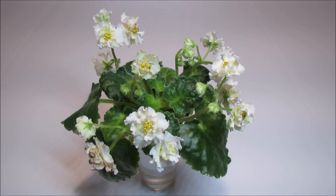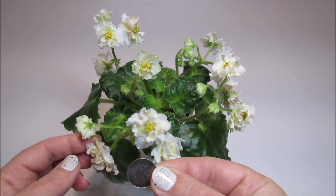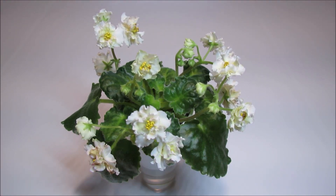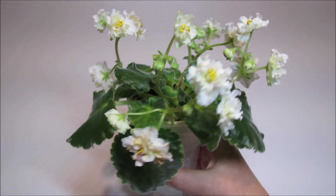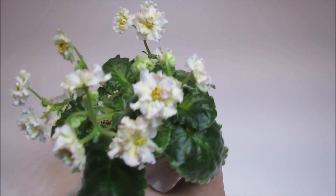The blooms are not large — they reach about one and a half inches in diameter. Here they are in comparison to a dime coin. The bloom stalks are rather tall and they are elevated above the rosette, and this is the feature that I find very attractive in the African violets that are part of my collection.